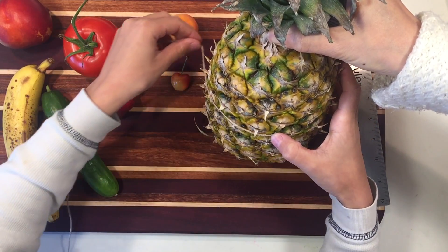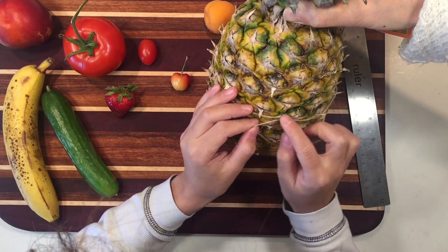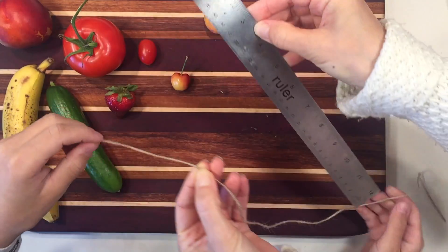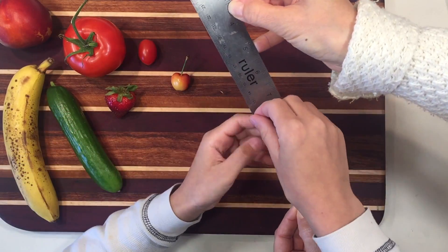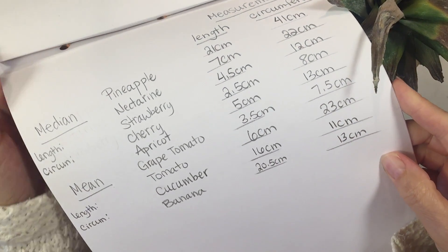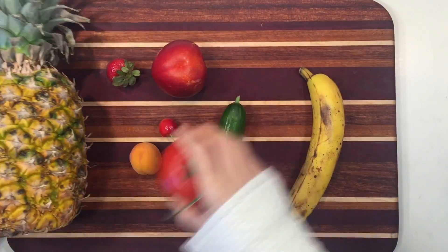My son went ahead and measured the length of the pineapple, and now he is measuring the circumference, and then we are using the ruler in order to find what that length is. Then we went ahead and put all of our measurements into our chart for all of the different things that we chose.